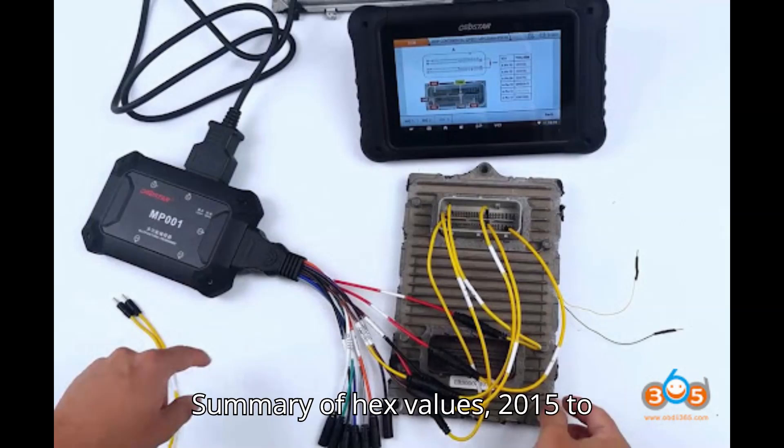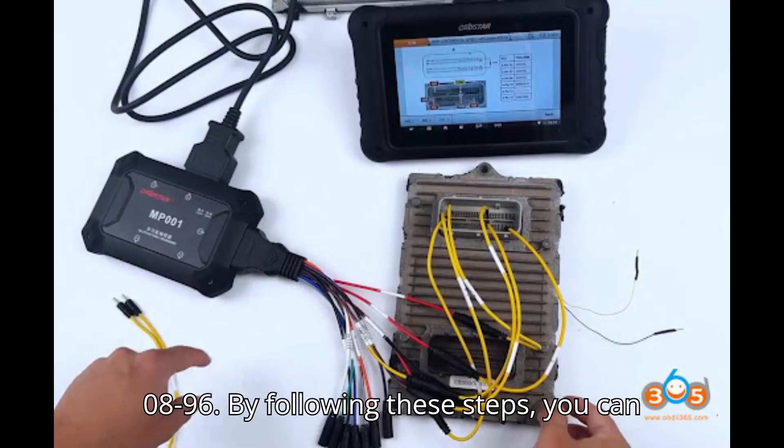Summary of Hex values. For 2015 to 2018 models: search for E60665DD and change E6 to E8. For 2018 and newer models: search for 00682968 and change 07 or 08 to 96.